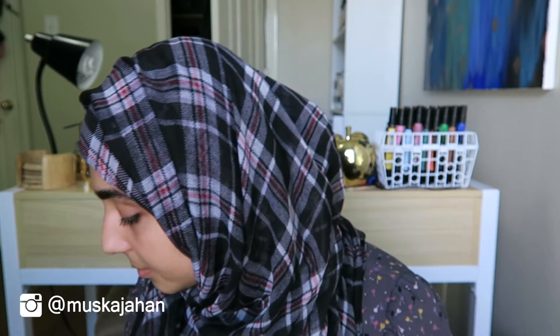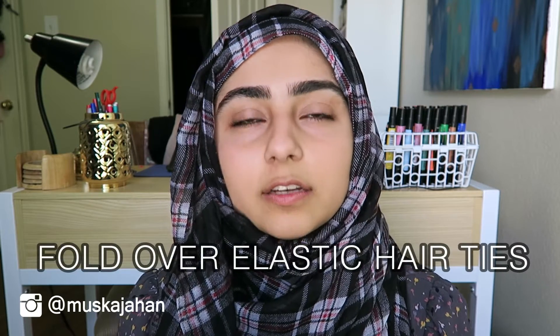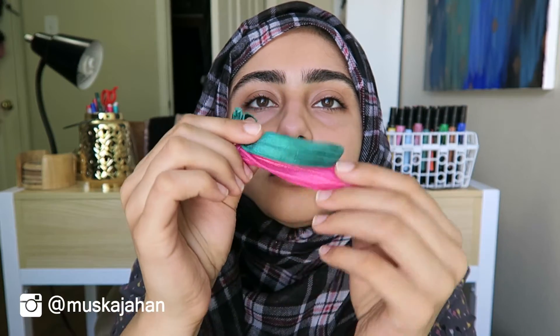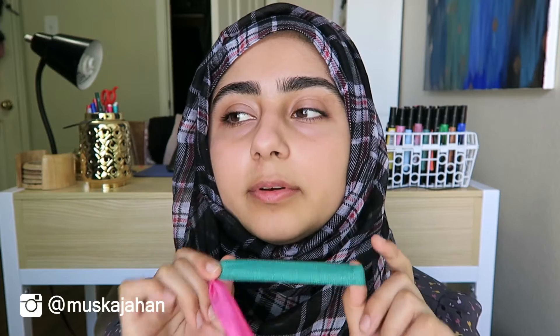The next type I want to talk about are fold-over elastic hair ties, which are really popular now. These are really nice and soft — they will not add tension to your hair. They're very stretchy and satiny smooth, which is really good for protecting your hair from damage.